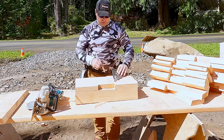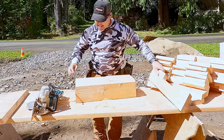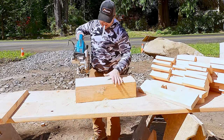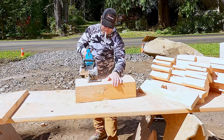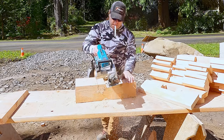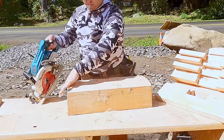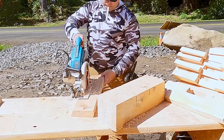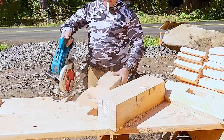Compared to a worm drive saw, these saws do not have as much torque. They also have an electric brake — so as soon as you let your finger off the trigger, the blade dies. Using it the way I'm using it, it is going to be very difficult to get the saw to kick back; there's just not enough torque.